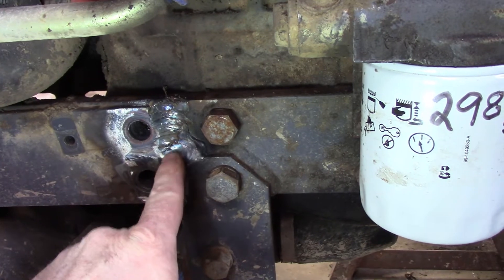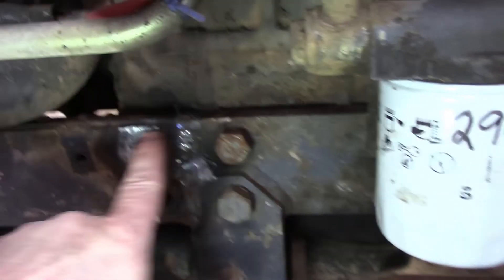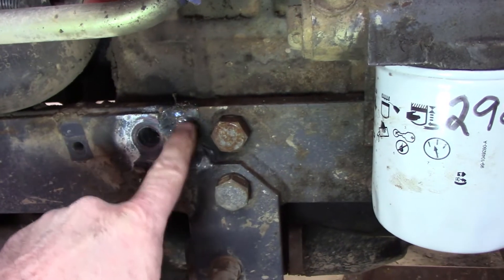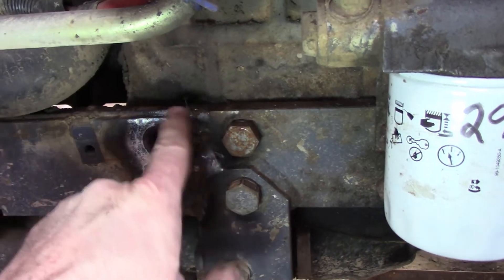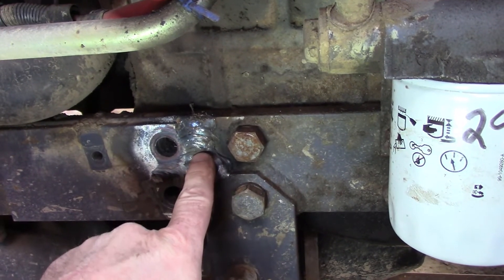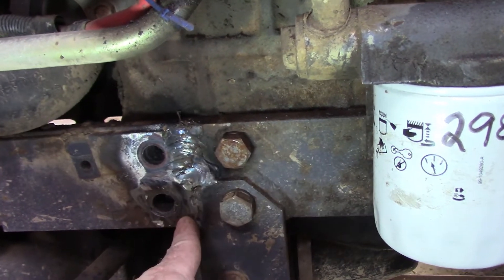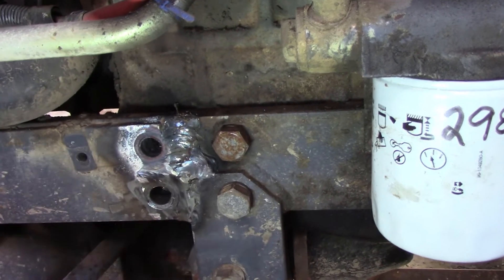What I did was take my grinder and grind 45-degree angles in there as deep as I could get, then just filled it back and forth with MIG weld. I started with this bolt still in to keep everything in position — ground out the top section and welded it to hold position. Then I took this bolt out, ground down in there, welded down there, and also tried to bring the weld out to catch the top of this plate to help strengthen it.